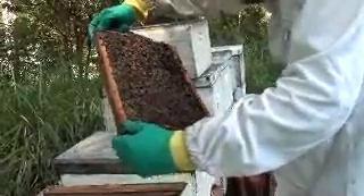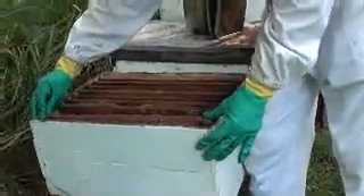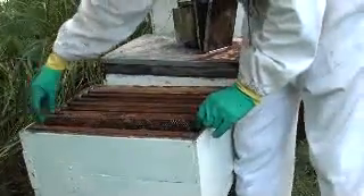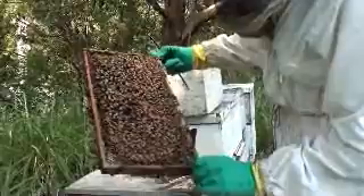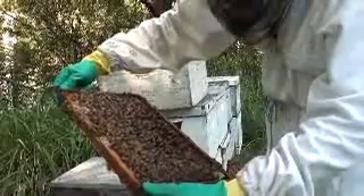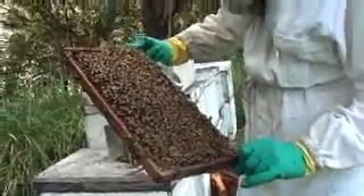A little bit of chalkbrood disease here and there. That's not a bad one either. This one got quite weak — it had a bit of AFB in this hive. Yeah, a little bit of AFB, so I won't be putting those frames in there. I'll put them somewhere else.